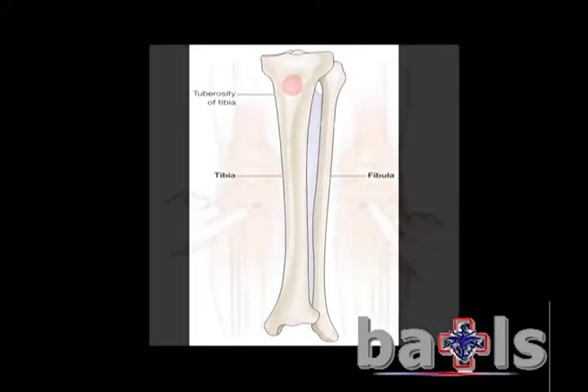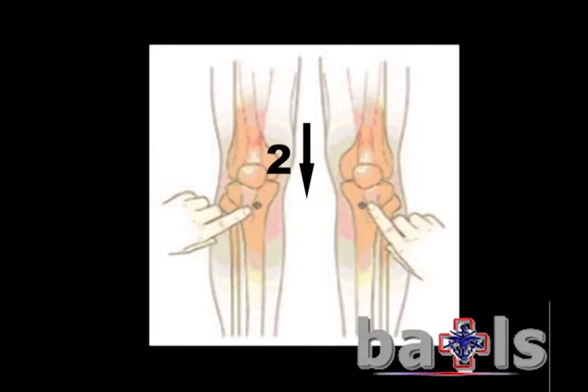To locate the site on the tibia, measure two finger widths down from the patella and two fingers medially. For paediatrics, measure only one finger down and one finger medially.